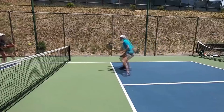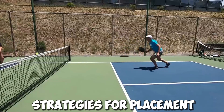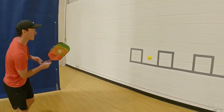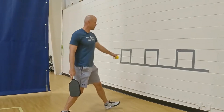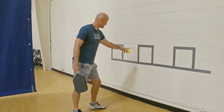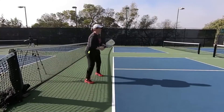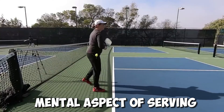We'll also cover the slice serve — mastering it for precise placement and strategic advantage — and the lob serve, with tips on when and how to use it effectively. Strategies for placement: serving isn't just about power, it's about placement too. We will discuss targeting weaknesses — how to identify your opponent's weaknesses and use your serve to exploit them.